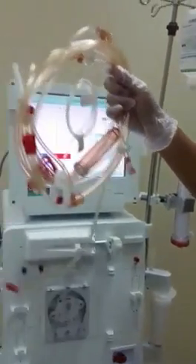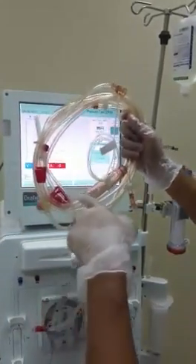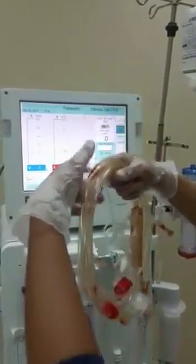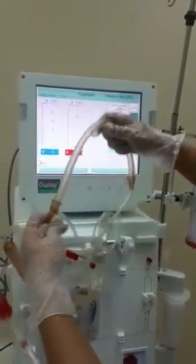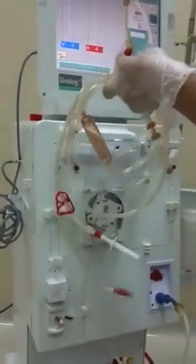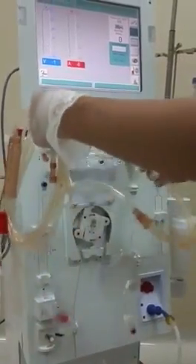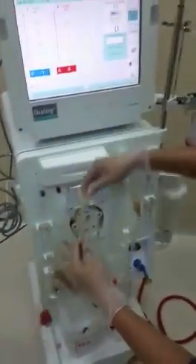First, we will take the arterial bloodline. Note that the arterial bloodline will always be red colored. We will start from the rotor. What I usually call the bigger Y, because of this part, is always on the left.